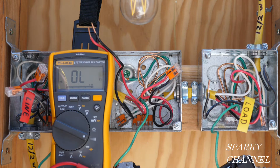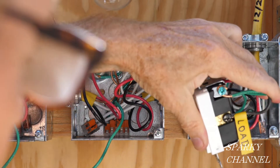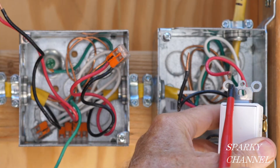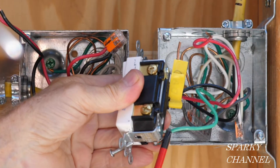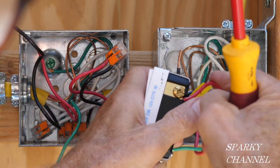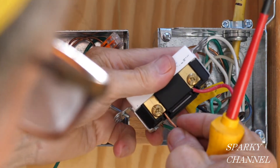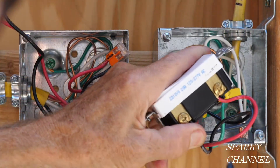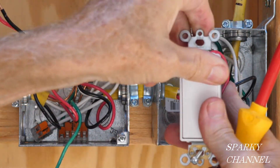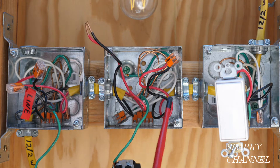Starting with this box: I'll put the load wire to the black common terminal and tighten that down securely. The switch says 'top' so orient it with that facing up and ground wire on the bottom. I always put the red traveler wire to the top bronze terminal and the black traveler wire to the lower bronze terminal — tighten those down securely. That's switch number one done.